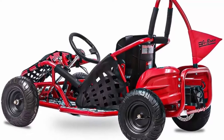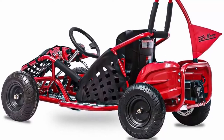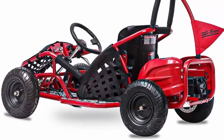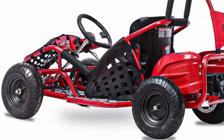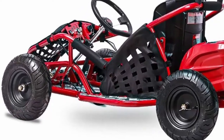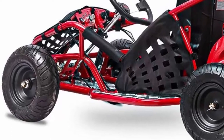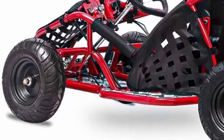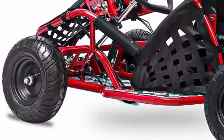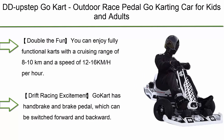Built to last, the Fitrite Baja X is made of high tensile steel, pneumatic tires, and disc brakes capable for all tough conditions — great as your kid's first off-road four-wheeler for outdoor adventure. Easy assembly: it comes pre-assembled in the box; all you need to do is attach two roll bars at the rear and the steering wheel with five screws total.